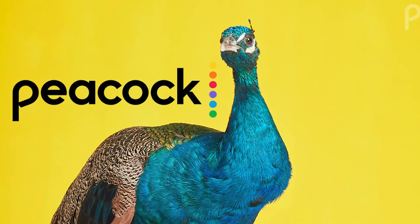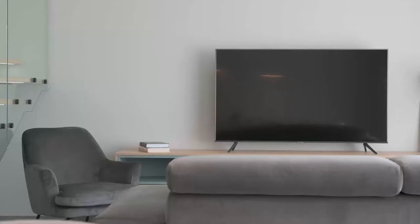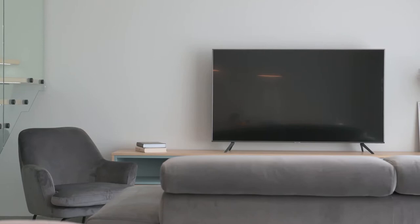Peacock is one of the best apps that you can download for your TV. In today's tech video I'm going to show you three different ways of how to install Peacock on your TCL Smart TV.